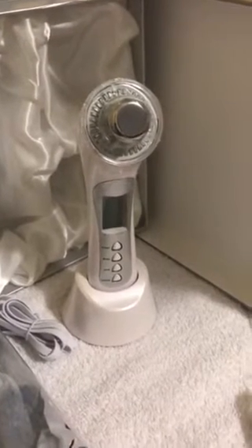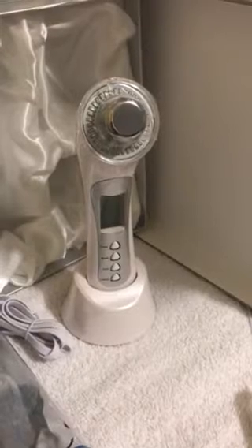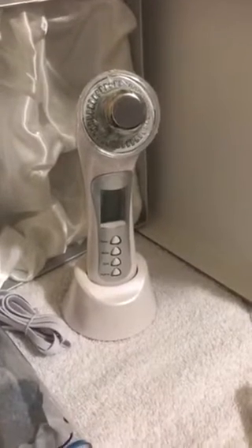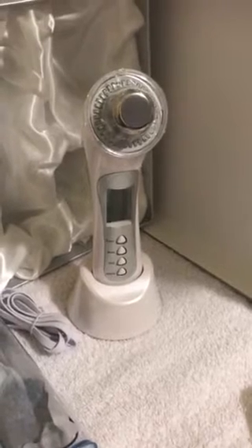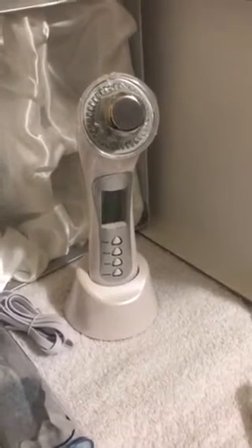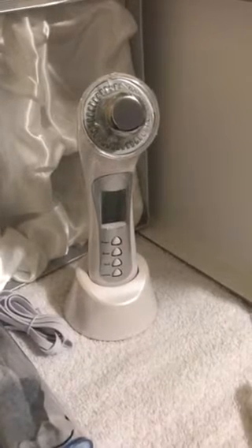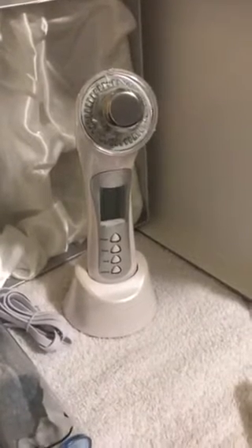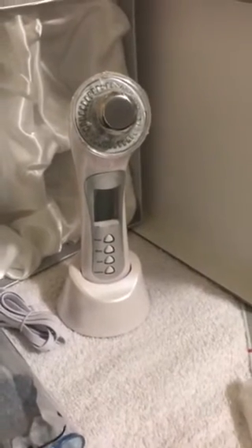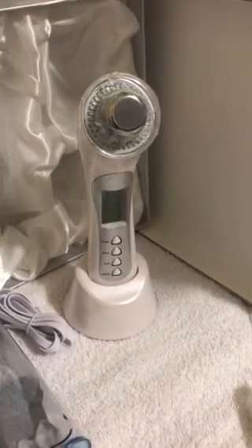Today I'm going to demonstrate how to use this five-in-one ultrasonic device. I absolutely love it — it's one of my favorite gadgets. I consider it a good device that can be used in a professional setting. It's nice, strong, and multifunctional.